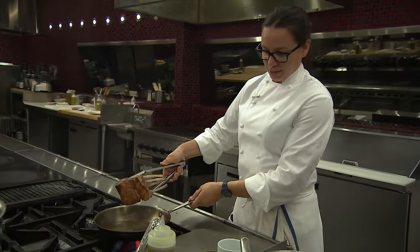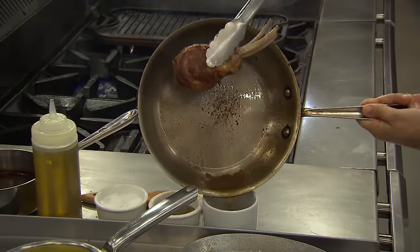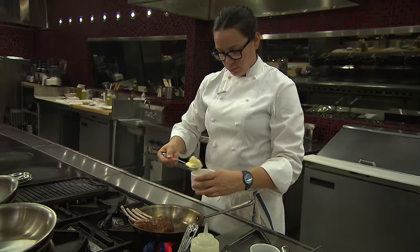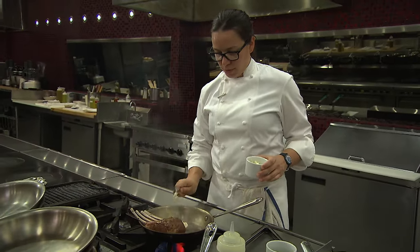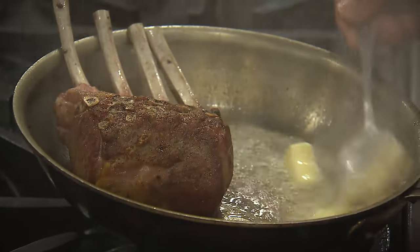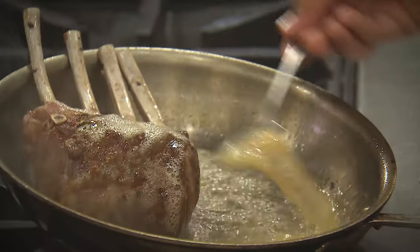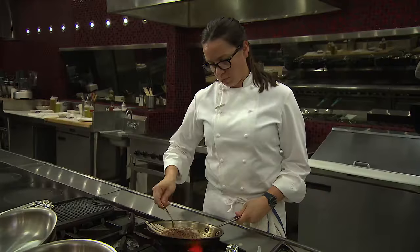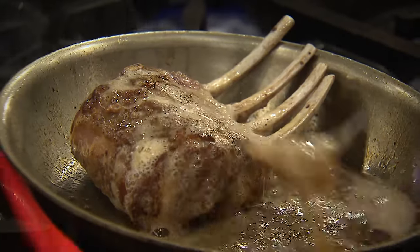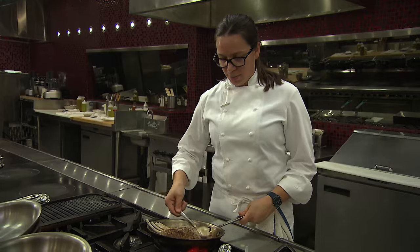I'm going to strain off some of this fat and oil before I add the butter. And I'm going to just rest that right along the back. Add a few knobs of butter here and just start to baste off that back knuckle. I'm just trying to hit the butter right along those bones and it's going to naturally fall down right across the back of the ribs there.